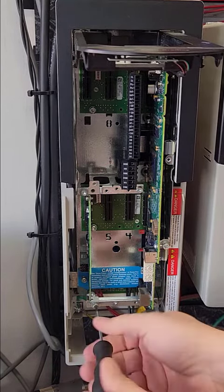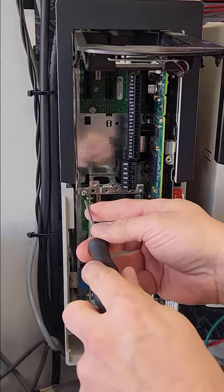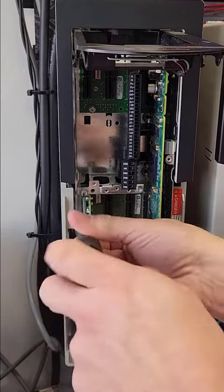Loosen the screws that secure the cards to the backplane. These screws are captive to the cards.